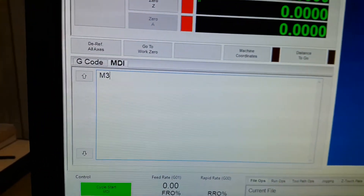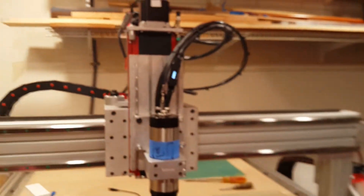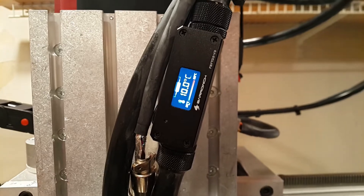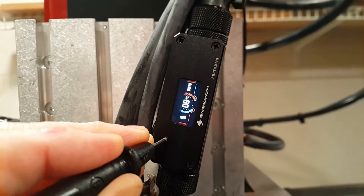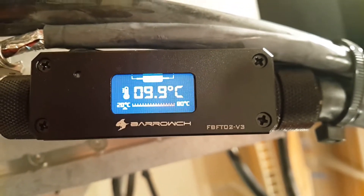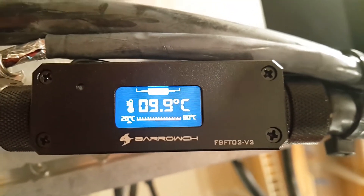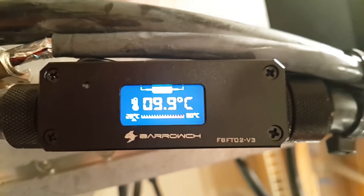I'm going to submit an M3 command to turn that on, so the spindle comes on, and now the temperature sensor here is booting up. It has this little button, and if you click it, it switches between the display modes — there are three of them. I don't think any one is particularly better than any other; this is the one I like the most. I don't see on any of the displays any indicator that the fluid is actually moving — some temperature sensors seem to have that feature, this one does not. It also looks like we cannot switch to Fahrenheit, so we're stuck with Celsius, which is fine.